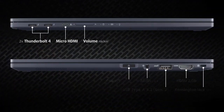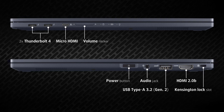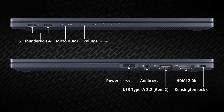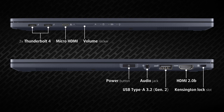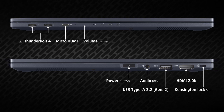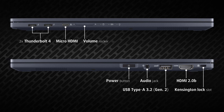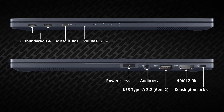The B5 Flip is equipped with two Thunderbolt 4 ports supporting power delivery, micro HDMI to Ethernet, Kensington lock slot, HDMI 2.0b, one full-size 10-gigabit USB port, audio jack, and a fingerprint reader hidden in the power button. So you can connect up to three 4K external displays.